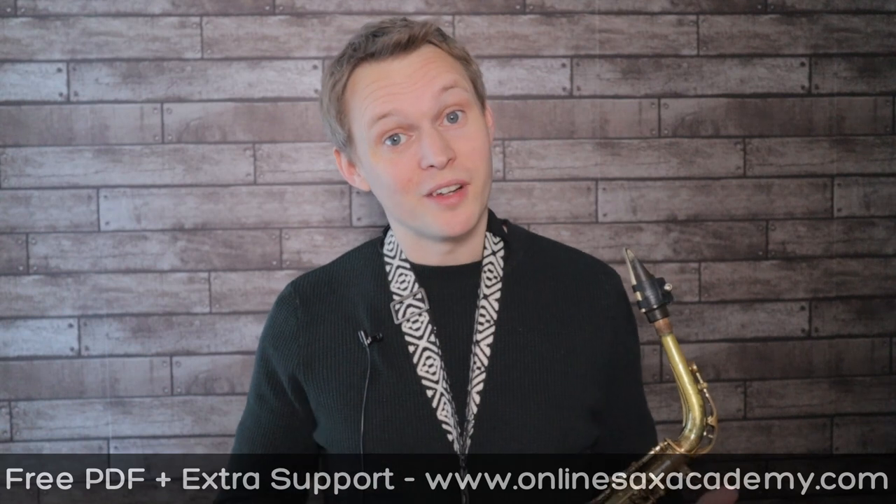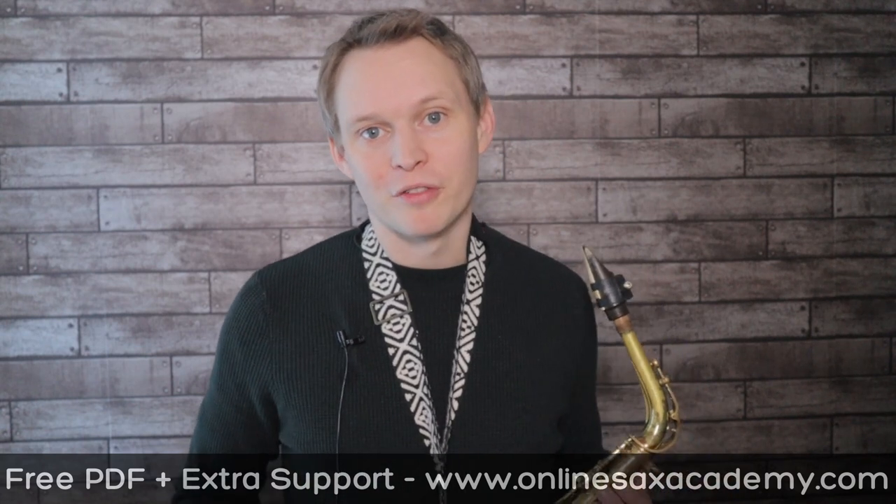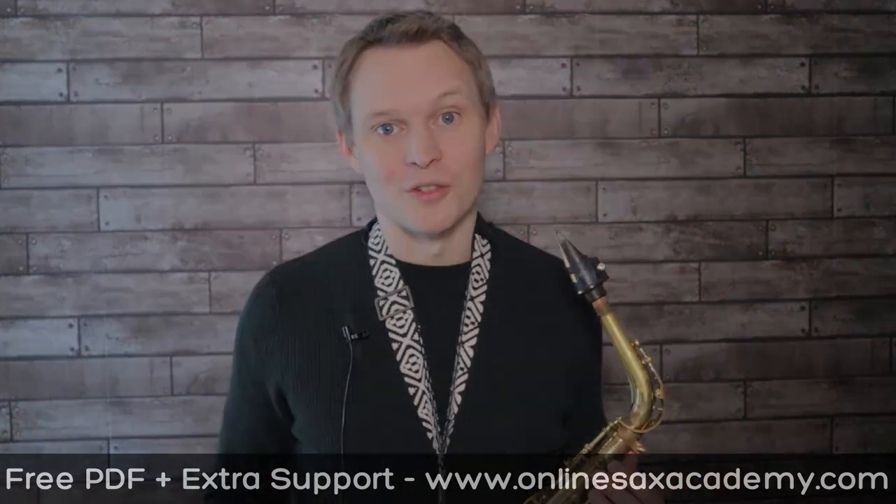Okay, so don't forget to head to Online Sax Academy to get your free PDF. And of course, I hope you all have a great Christmas, and I'll see you soon.